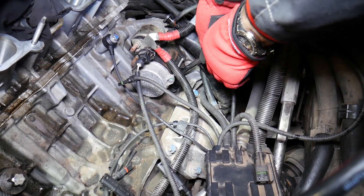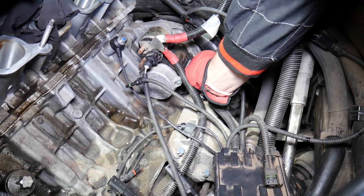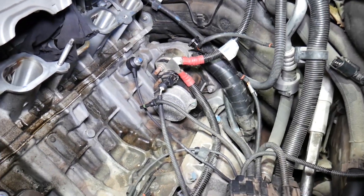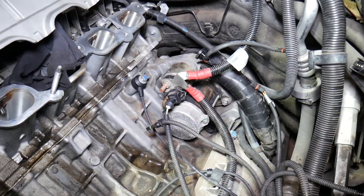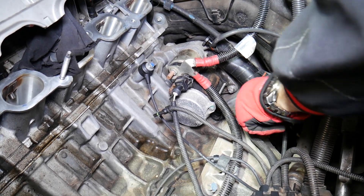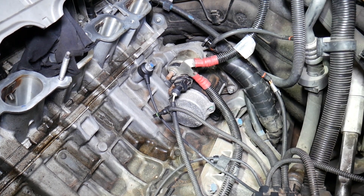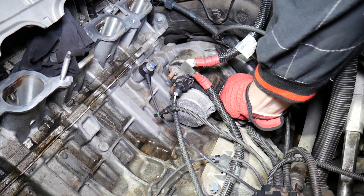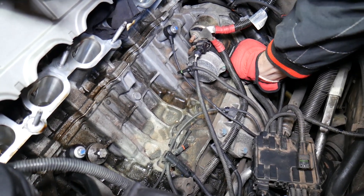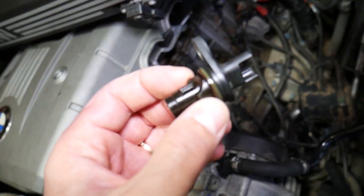The bolt is about to come out — perfect. Now that sensor may be stuck; you may need to pry it a little bit with a screwdriver, but be careful not to break it inside your engine. There is one O-ring that gets stuck there, and that O-ring needs to be replaced every time.